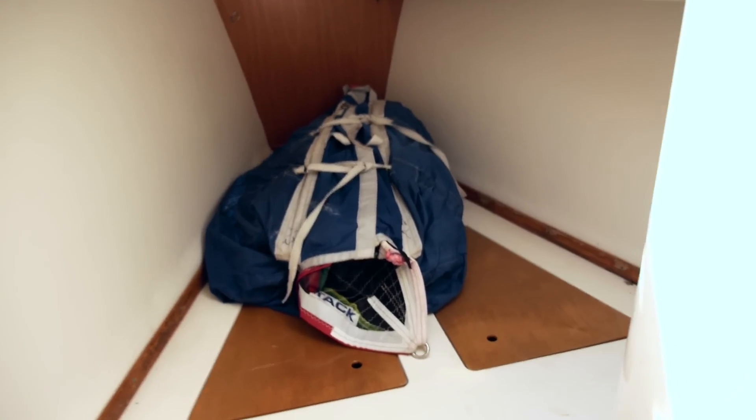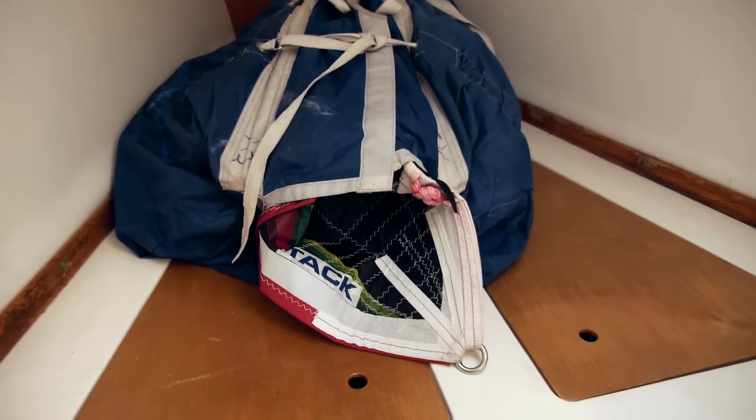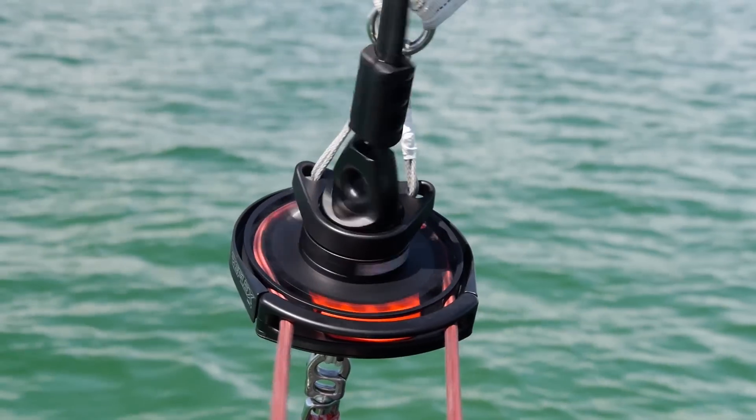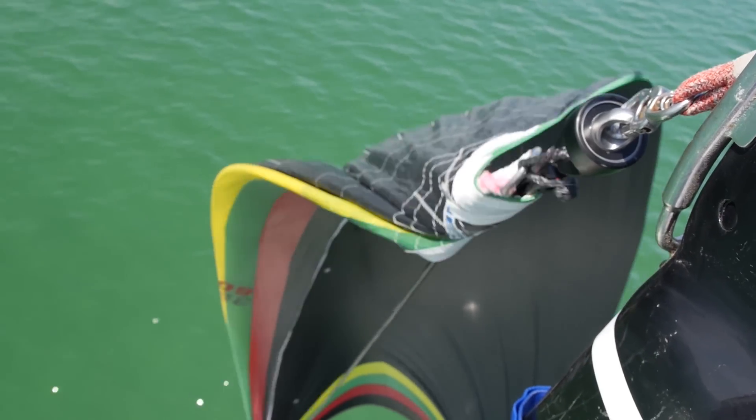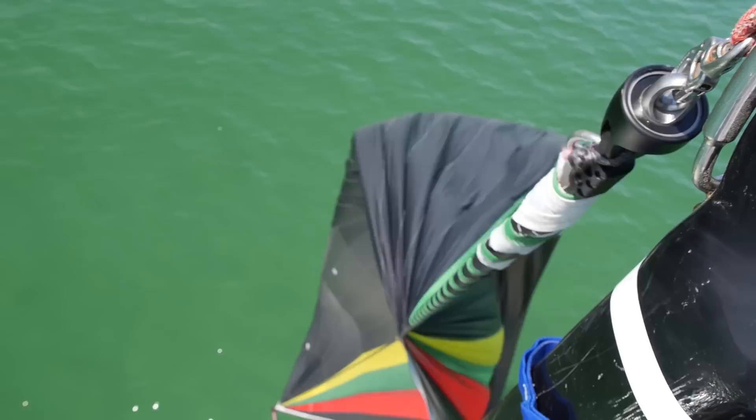There are people out there with two A-sails sitting in the forepeak and they haven't used them in years, and this product will allow them to use them. The problem has been getting that torque from the bottom where the operator is to the top to begin the furling, and that's what we have addressed here.